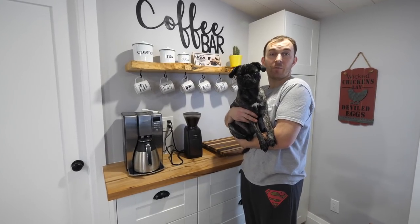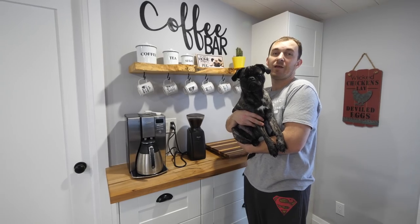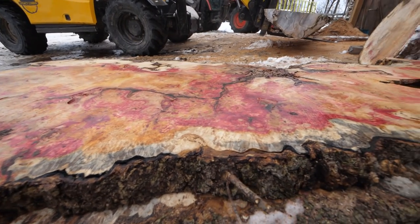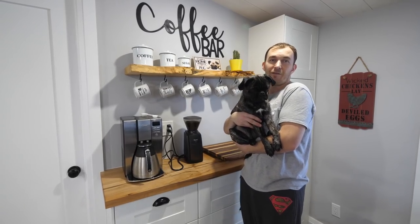Hey everybody, it's Paul Amitsky here with My Woodworking Life, and today we're up using the big sawmill, cutting some insanely nice Manitoba Maple Burl — like the nicest log I've ever cut. You gotta watch it. Hope you enjoy the video. Thanks so much for tuning in.